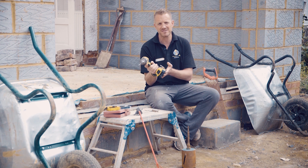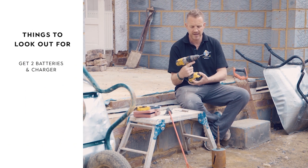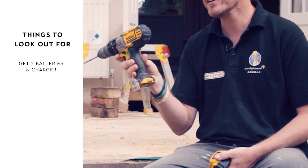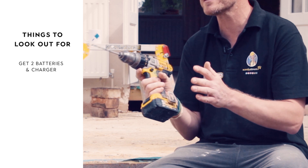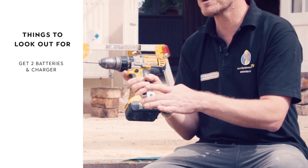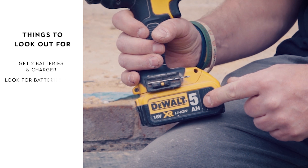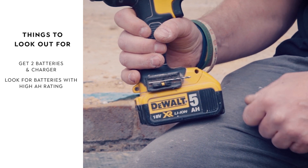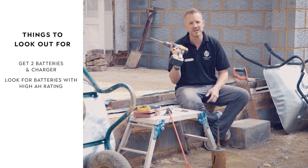A big thing to look out for is the battery. You want to get at least two with a charger when buying a bare body — you can't use it without them. You can be using one whilst charging the other. And the key thing to look out for is the amperage. The higher the amperage the longer it's going to last, so try and go for at least four or five amps when looking at a combi drill.